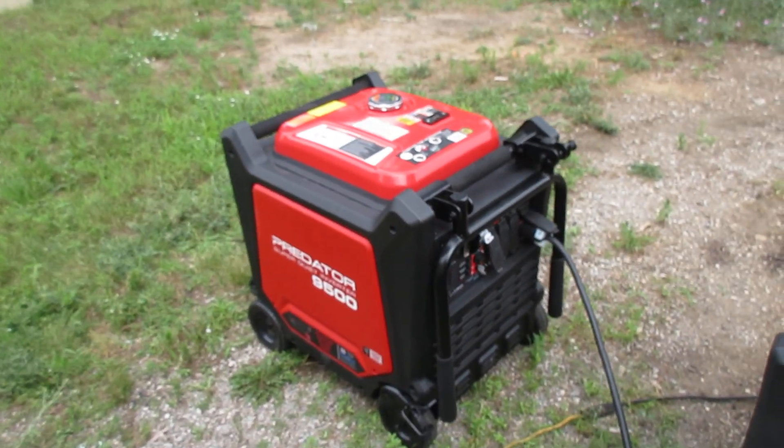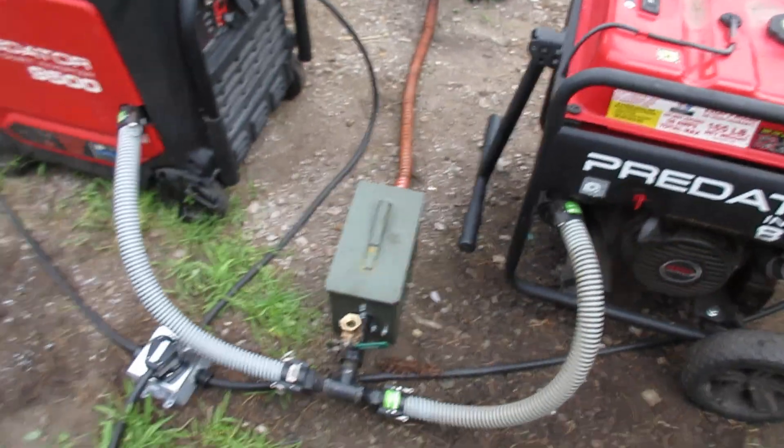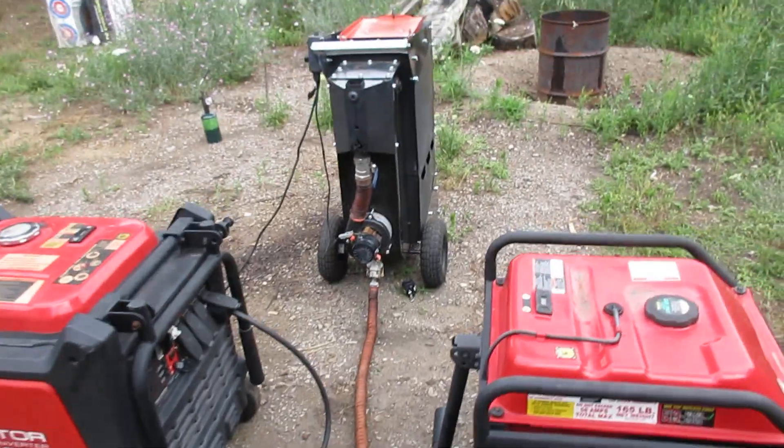So right now I've got one running on gasoline and two running in tandem off of one gasifier.